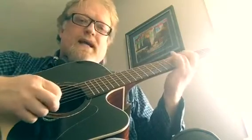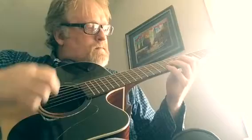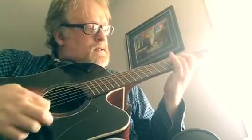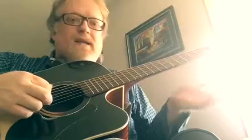Notice with my right hand, it's all down strokes except for that last note. Even while I'm playing this quickly, I'm still trying to really think about making them even.